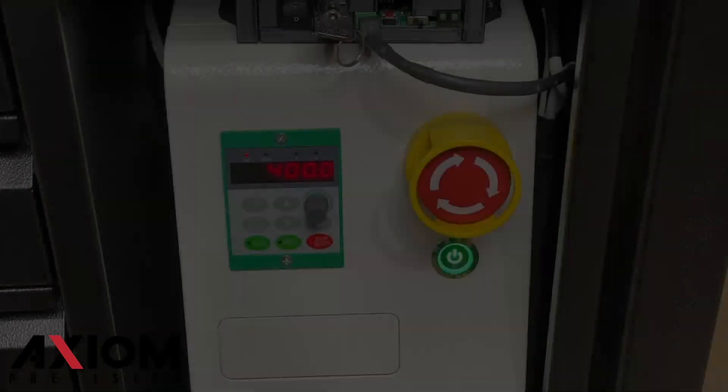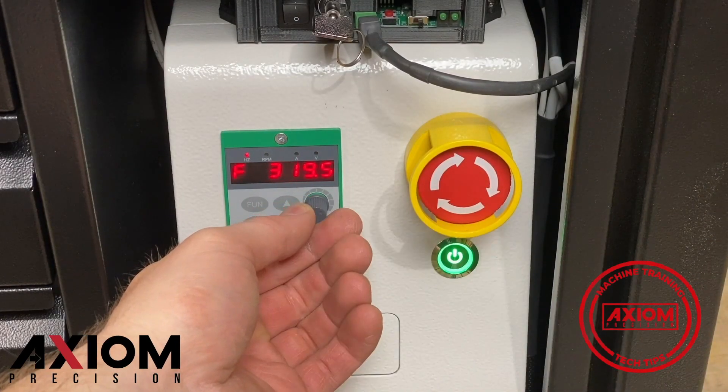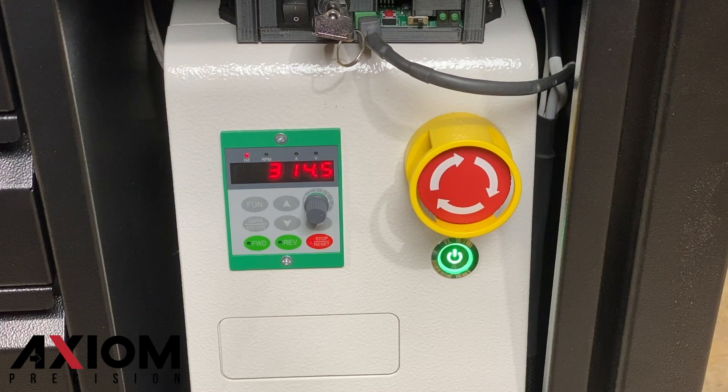Now it's time to set our spindle RPM. A quick tech tip here: when using the inch and a quarter mortising bit, we want to use an RPM range of around 18,000. Turning the dial on the VFD will allow us to change the RPM. Adjust the frequency to around 300. When the spindle starts to run, the operating RPM will be displayed.